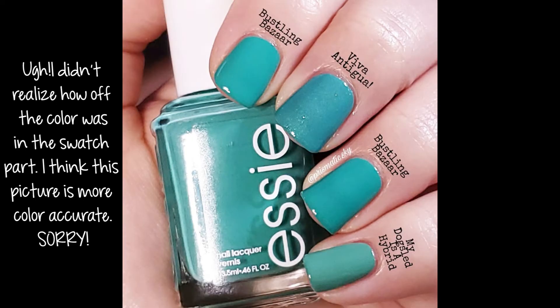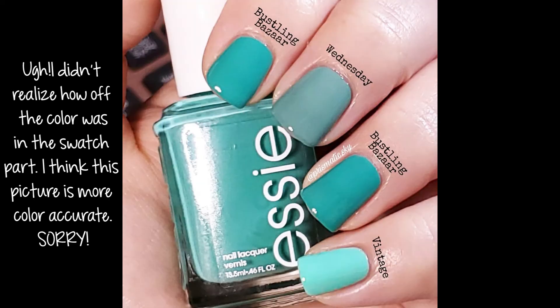For comparisons, I have Essie Viva Antigua and OPI My Dog Sled Is a Hybrid. I think Viva Antigua's base is pretty close to Bustlin' Bizarre, but not an exact dupe — it has some shimmer in it. My Dog Sled Is a Hybrid is more green. Then we have Zoya Wednesday and Orly Vintage. Wednesday has more green to it also and is much more dusty, and Vintage is way lighter and brighter of a blue.